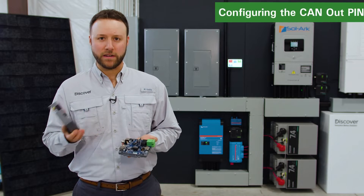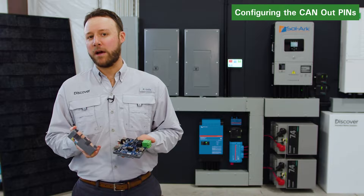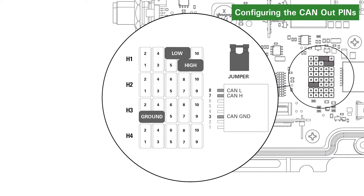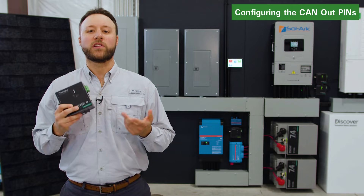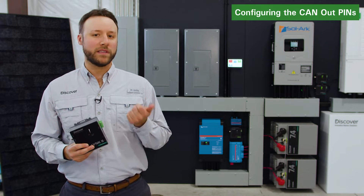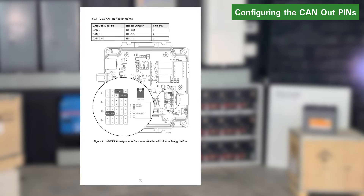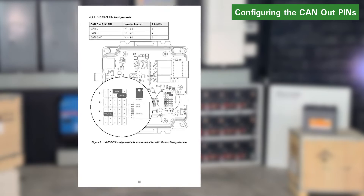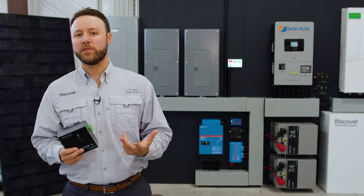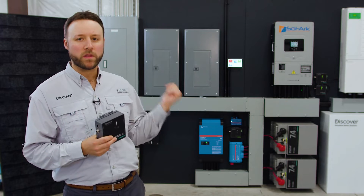Before starting installation, make sure you configure the CAN out pins of the Link2 to match the CAN low, CAN high, and CAN ground pins for the Victron inverter charger. To learn how to position the internal jumpers that configure the Link2 CAN out pins, please consult the Link2 Victron user manual available at discoverbattery.com. We've already configured the jumpers inside the Link2 for the Victron.